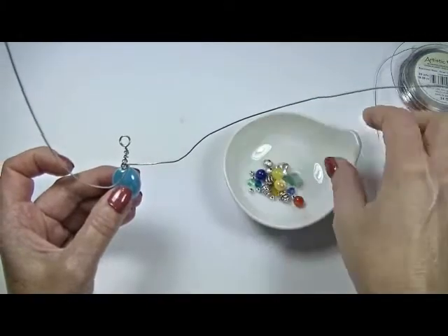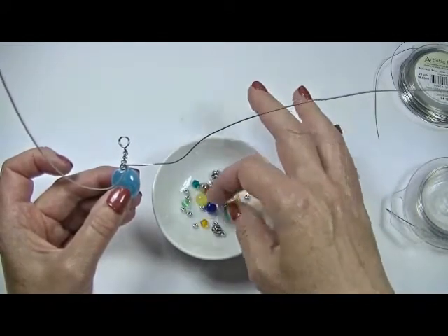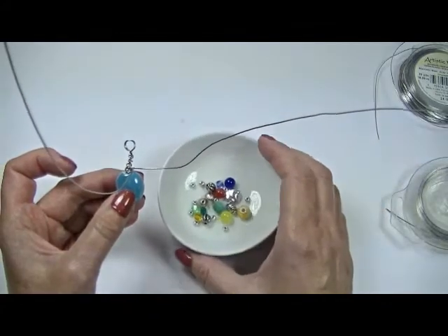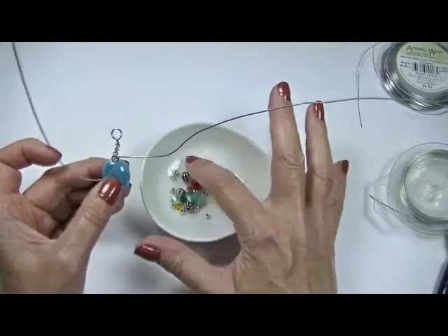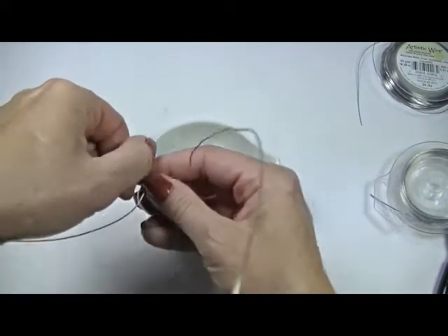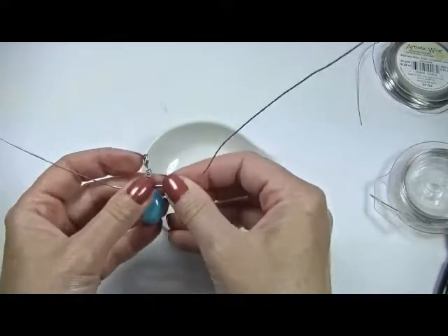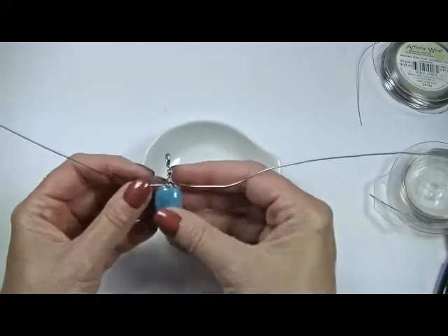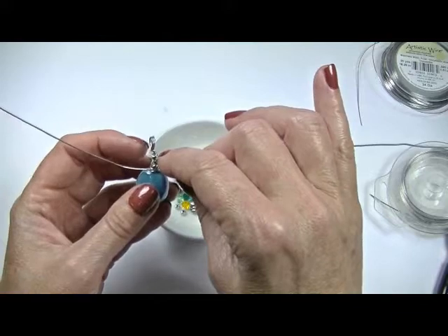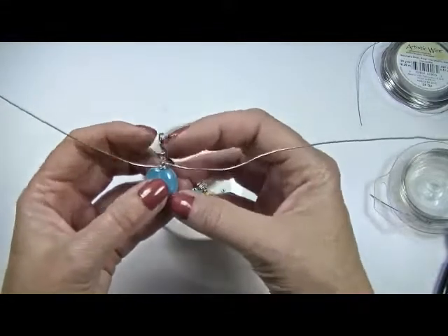I've got a mix of beads here: some 6mm crystals, some ceramic beads, some dyed agate, some size 6 seed beads, and some other little doodads. I'm not sure how pretty that's going to be, but I think that's a nice colorful mix — let's just see what we end up with. Now I have these two wires here to start adding my flowers. You want to keep it in proportion, so pay attention: if you're putting a lot of beads on this side and the other looks sparse, just keep popping beads in to make it look balanced.